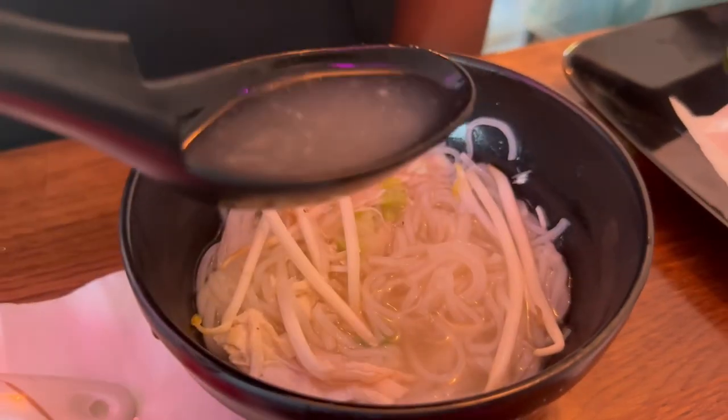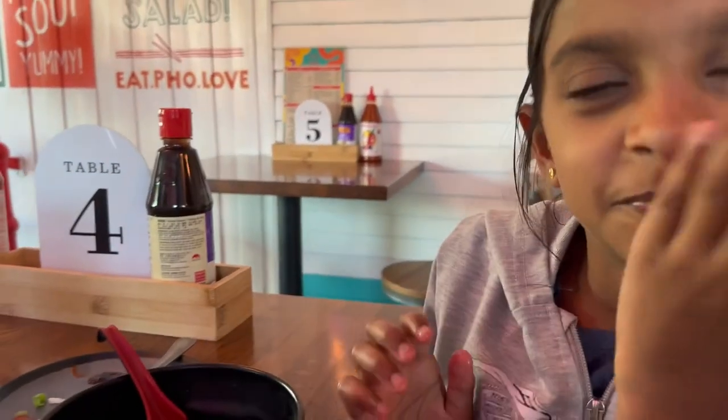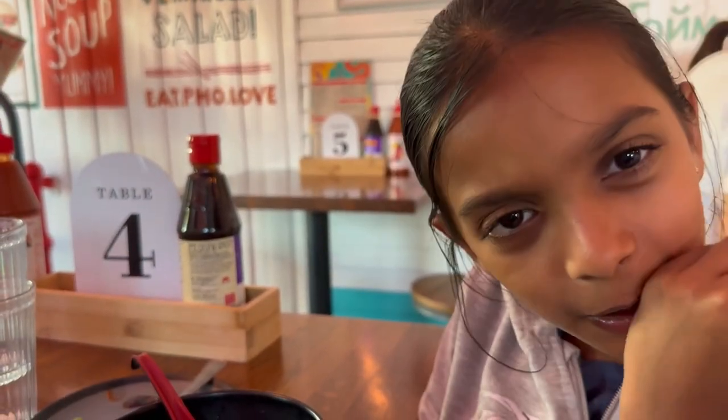I haven't added any hoisin sauce, it's just noodles. I like it as well. You don't have to add these things, but pho sometimes is very plain, so you can customize.